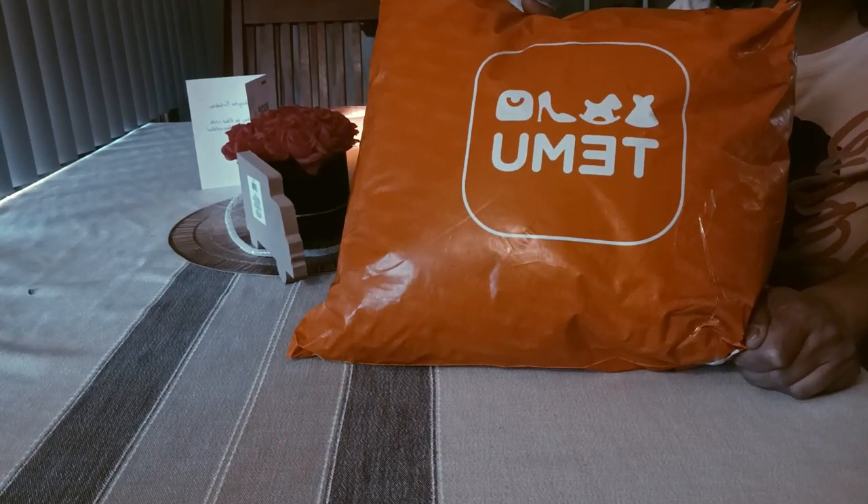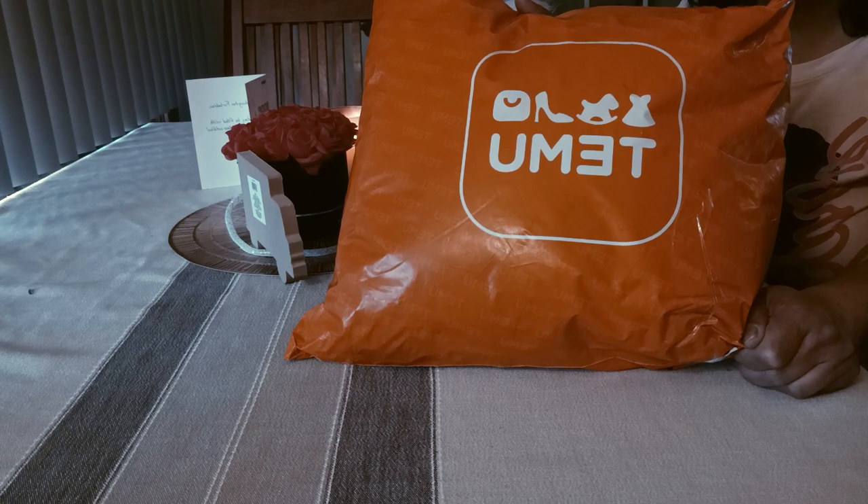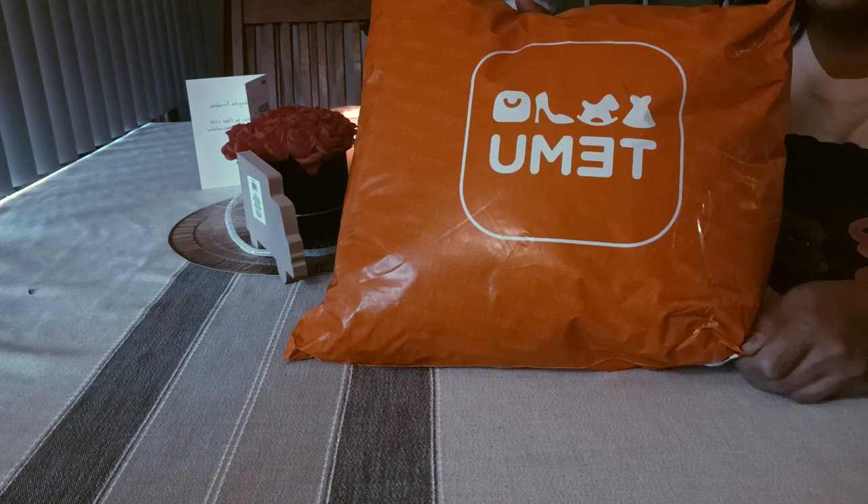Hey you guys, it's your girl Lady T and I have a little mini Temu haul — Tamu, however it's pronounced. I ordered some things and actually I forgot what's in the bag, y'all. So let's open it up and see what we got.